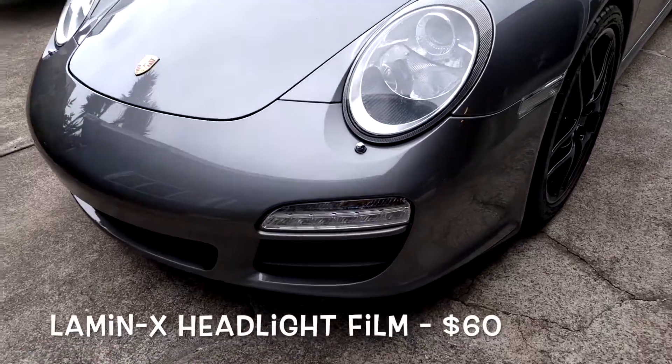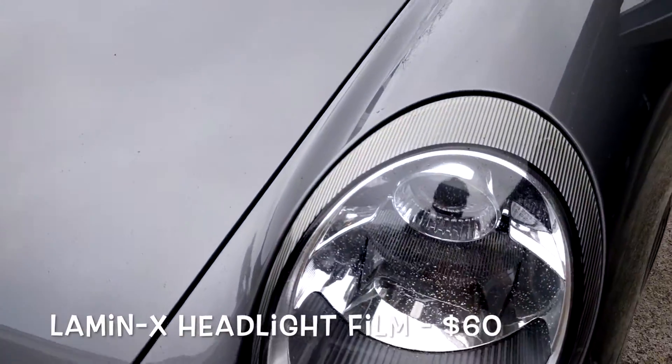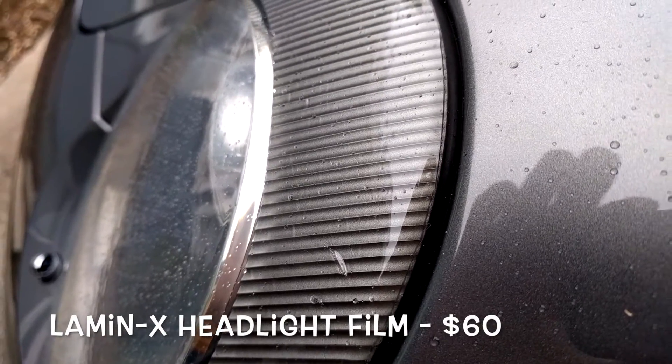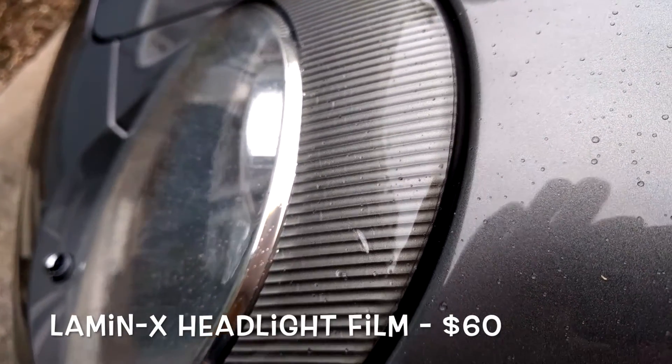The third cheap mod — you can not only alter the look of your car, but it also provides protection for your headlights. On my car, I am using a clear Lamin-X film, but you can get the Lamin-X film in different tints.